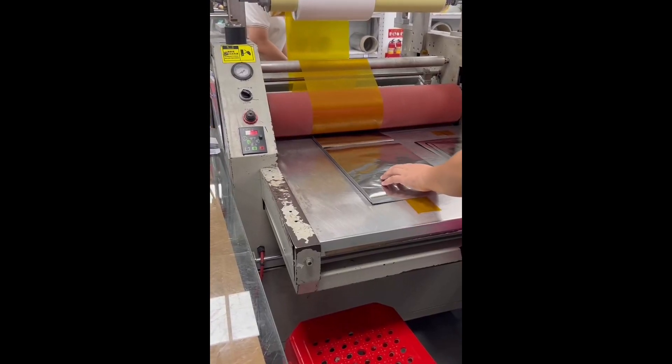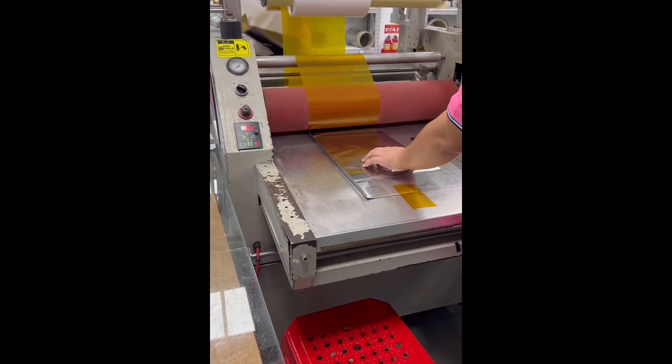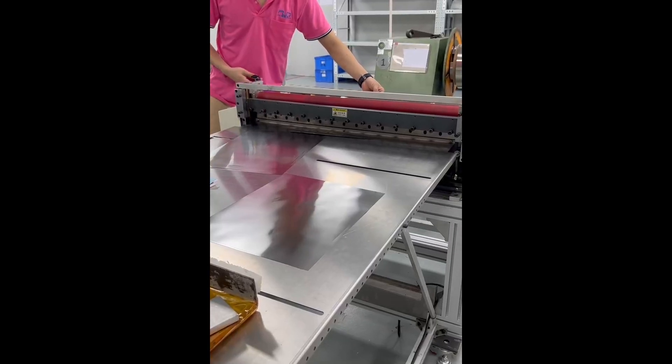The manufacturing process begins with the creation of the composite material for the heating element. This forms a foundation of flexible heaters.